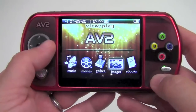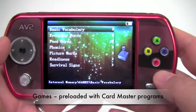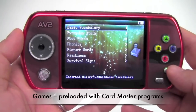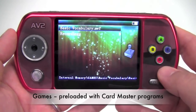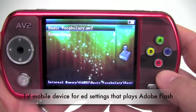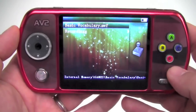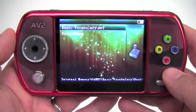You can even read e-books on the AV2. But we'll go back to the gaming function, because this is one of the most interesting aspects of the AV2. We have preloaded some of the most popular card programs used with the CardMaster, digitized them, and preloaded them onto the AV2. We'll start out with basic vocabulary. For those familiar with Adobe Flash files, you'll see this is an SWF file. The AV2 is the first mobile device of its kind developed specifically for educational settings that can play Adobe Flash files, opening up a whole host of interactive content as more publishers create digital files for gaming-like applications.